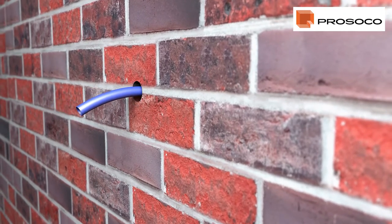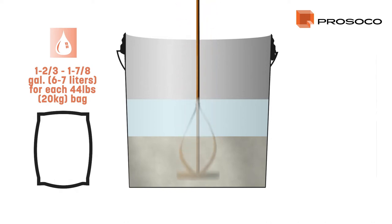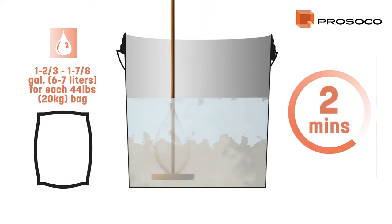To mix the Proceco Heavy-Duty Sock Anchor Grout, add the appropriate amount of water first, then the powder, and mix well using a paddle until a very fluid but creamy uniform consistency is created.